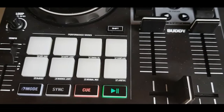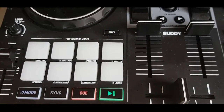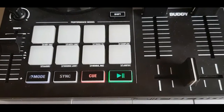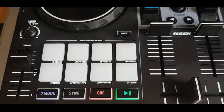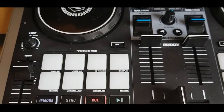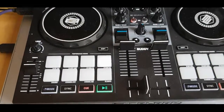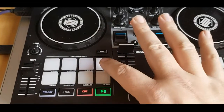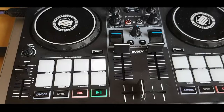The second change is also a pad page swap: I've replaced the scratch bank — which is a very cool feature, but the problem is you still need to know how to scratch, which I don't really — and instead I've picked key cue, so I can do key play: click these as cue starts and trigger separate keys like that.